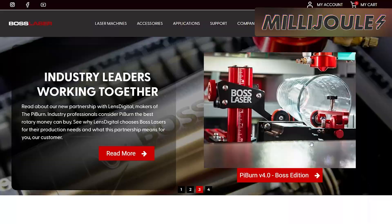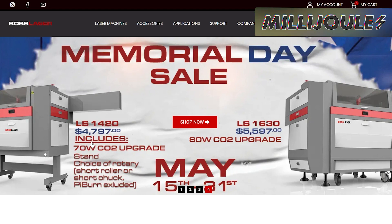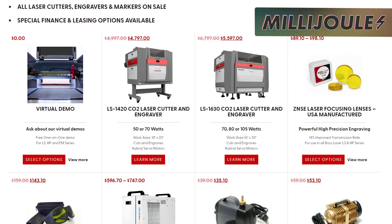Boss Laser is having its Memorial Day sale with a multitude of items, including chillers, power sources, and different laser models. Their 1630 model is currently $1,200 off the usual price of $7,800, taking it down to just $5,600. And that comes with a free upgrade to an 80-watt tube as well.